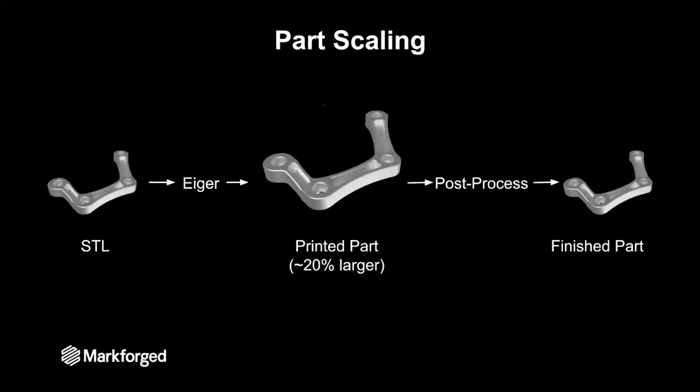The first thing I want to address is scaling. The size of the part that you design in your CAD software is captured by the STL file that you export. You bring that into Eiger and Eiger automatically scales it up by about 20%. That scaling is to compensate for the shrinkage of the part that occurs during post-processing. So the part that you get out at the end of the ADAM process is the same size as the part that you put into Eiger to start with.